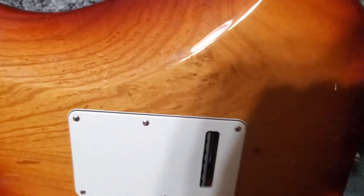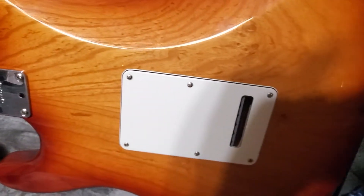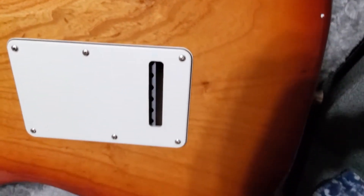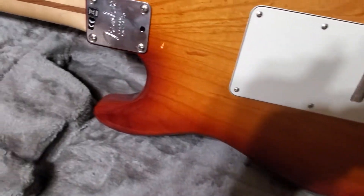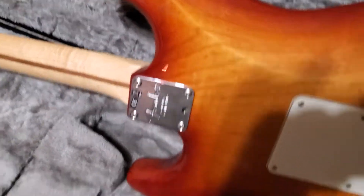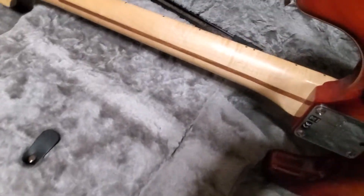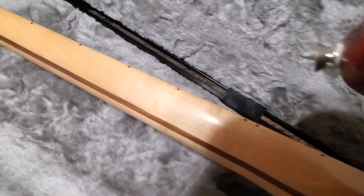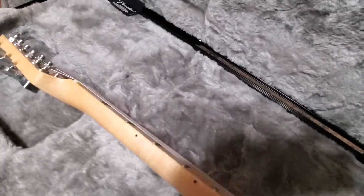Look at that — it's almost like a burl. Man, that thing is crazy. Isn't it the flame on the neck?